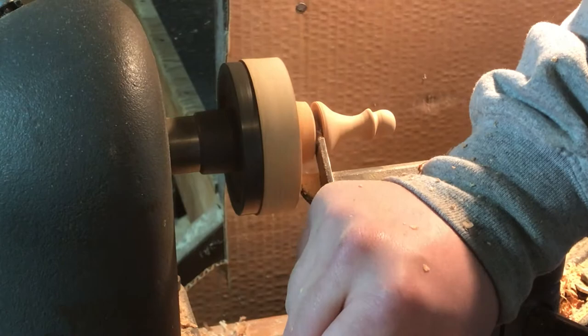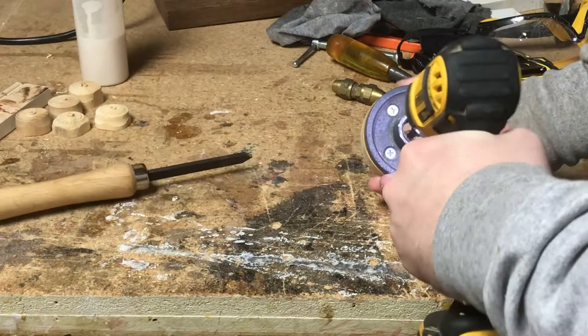I got a bit too aggressive with my parting tool here and stalled the lathe. Fortunately my lathe is not that powerful and it wasn't that big a deal. I did have to then free the parting tool from the gap that I'd created, which happened kind of neatly when I unscrewed it.